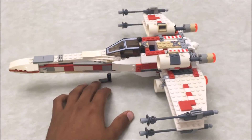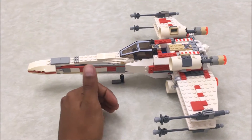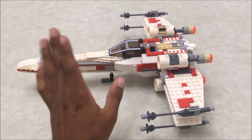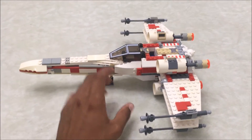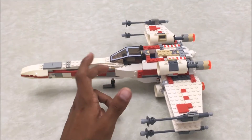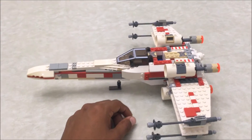I do have the 4502 X-Wing that I reviewed earlier, but just like this one it's currently broken and needs to be rebuilt, so stay tuned for that video.